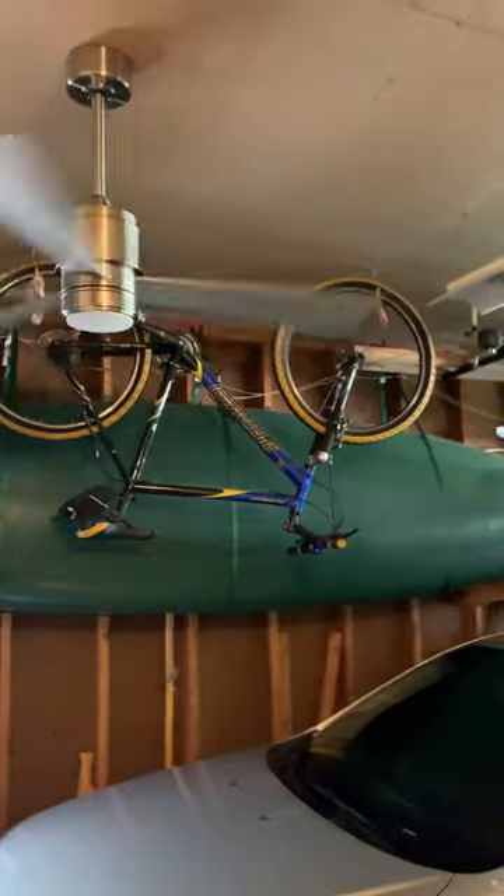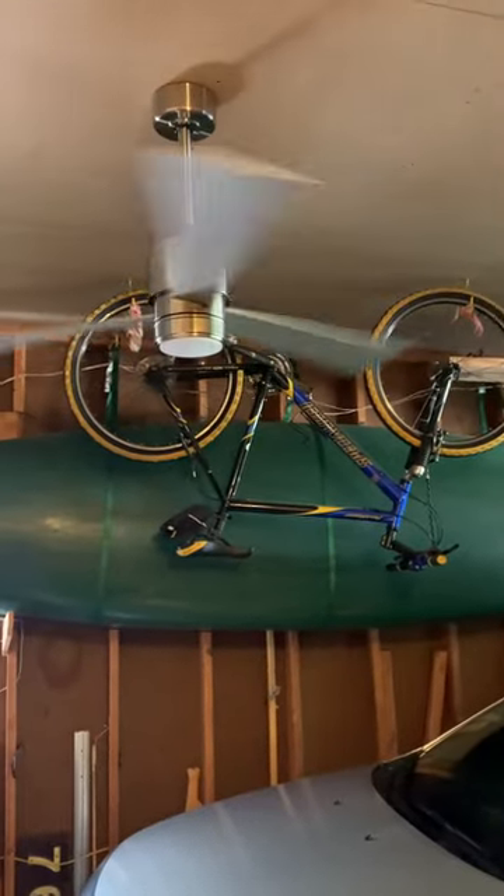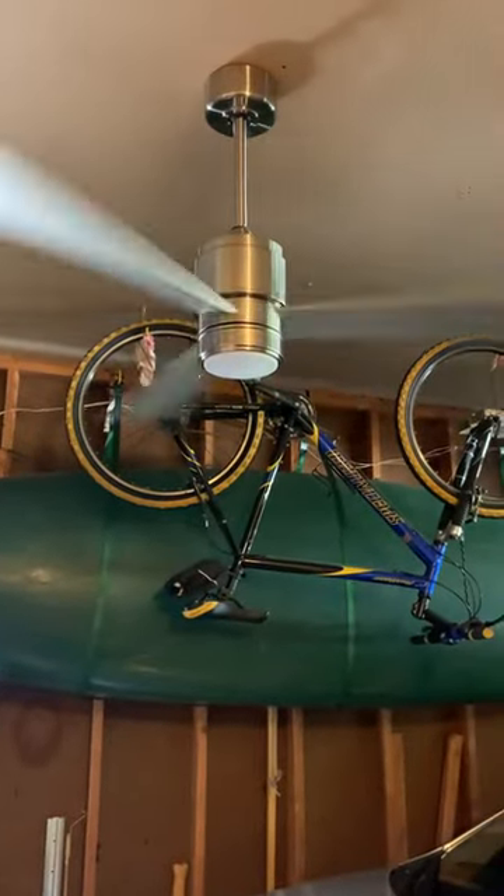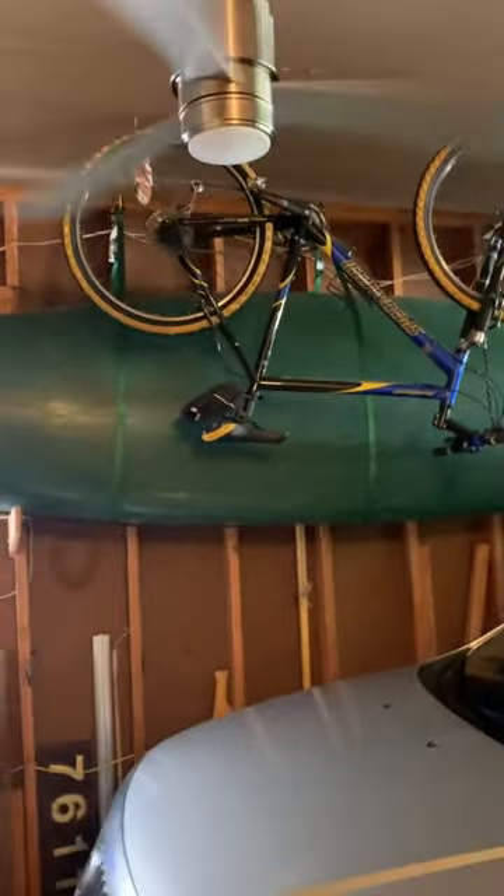I got this from the showroom. Originally I wanted to put a Canfield Wet out here, but they got rid of that one, so this one ended up out here instead. And honestly, I like this fan more.